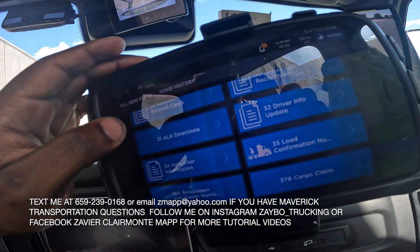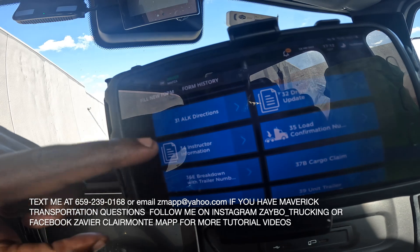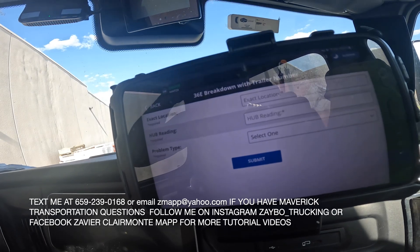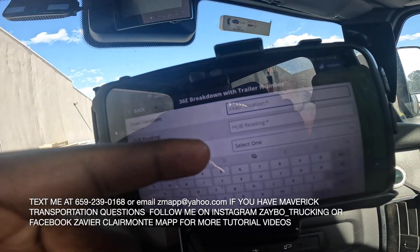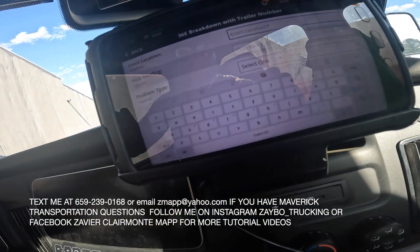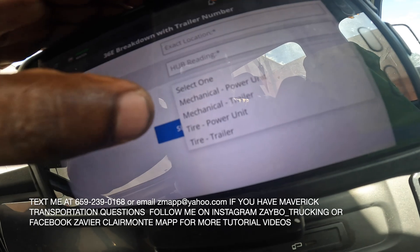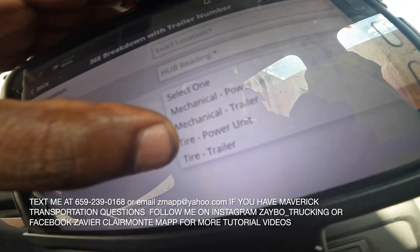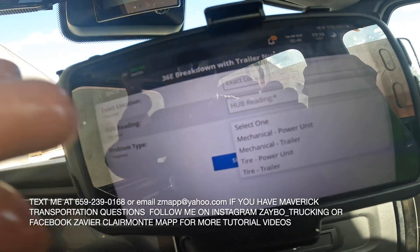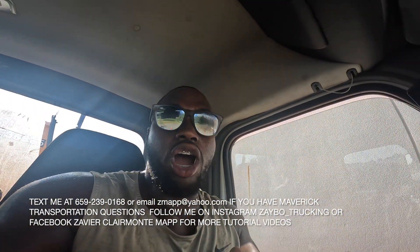First, go to Forms on the screen, then go to number 36 — that's breakdown with trailer. You scroll past 31, 32, 34, 35 and hit 36. You're gonna put your exact location, then your hood ring number which is your mileage on the truck. Then it's gonna be problem type — it can be power unit, which is the tractor, mechanical trailer, tire, or trailer tire. Whatever it is, you submit it.